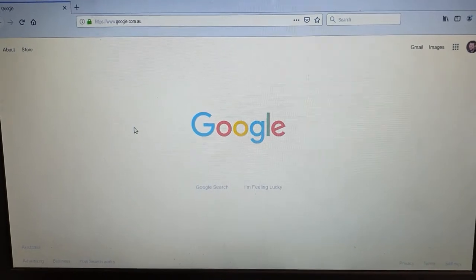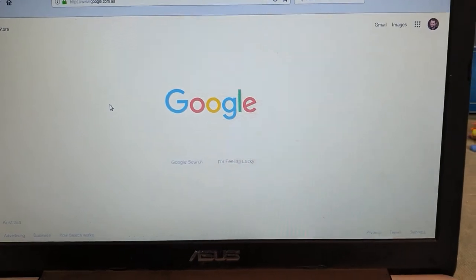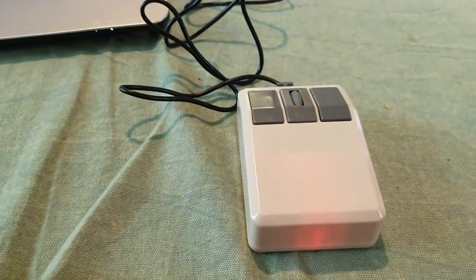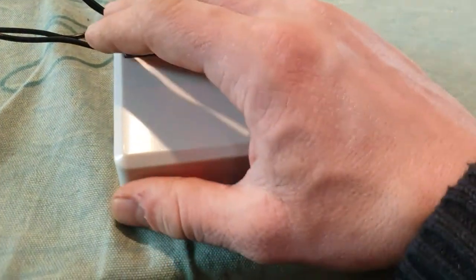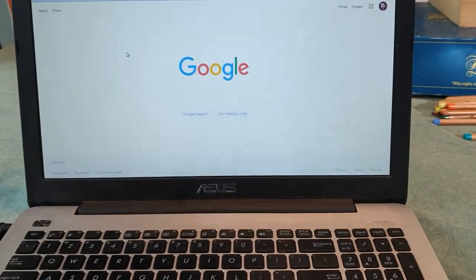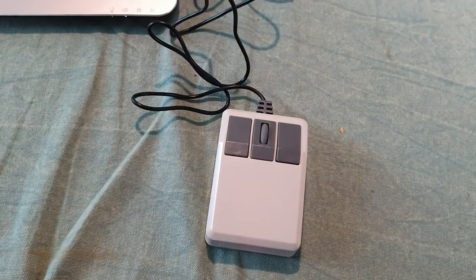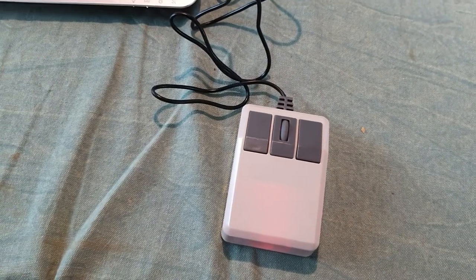The one main thing I'd like to point out as far as build quality is concerned — this basically says it all. When it's turned on, the red light of the sensor is actually showing through the case. It's a bit easier to see when it's dark, but there we go, you can see it quite nicely. That's how cheap it is — a bit unfortunate. This sort of terrible quality means it's probably going to break in a couple of weeks.